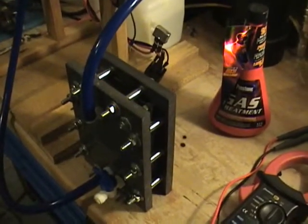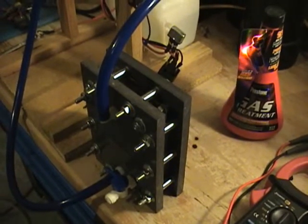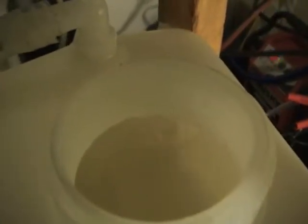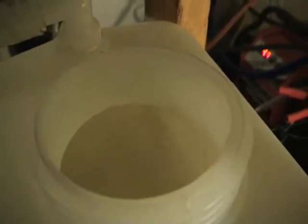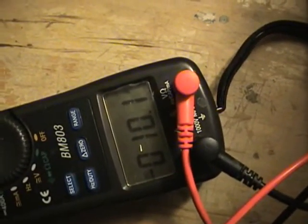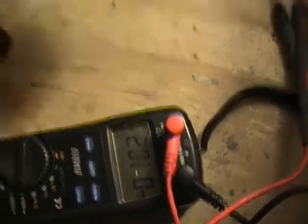I'm gonna go ahead and fill the generator with my mix of distilled water and KOH, and I'll be right back. Okay, unit's running — it's boiling, bubbling away, pulling about 10 amps, a little over. We'll go ahead and pour the gas treatment — methanol — in.